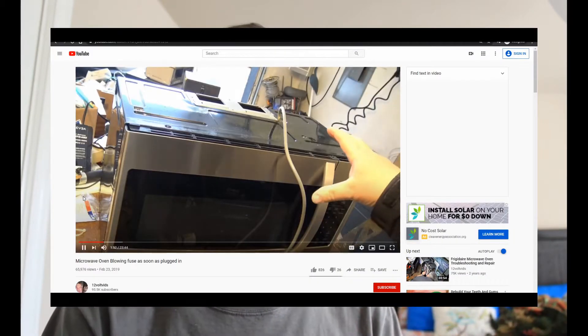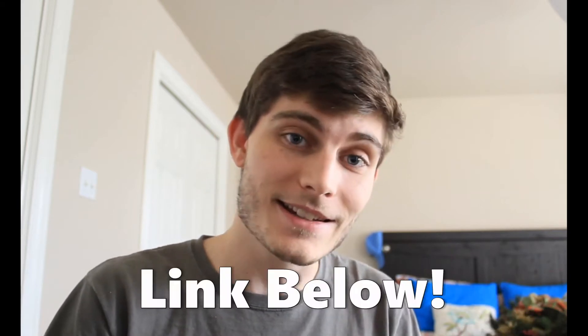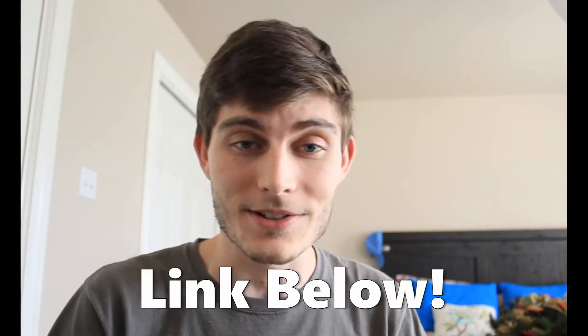I came across this YouTube channel called 12VoltVids. You can tell this guy regularly repairs appliances and stuff like this, but he was gracious enough to make a video about a microwave repair where he shares some of the knowledge he has about what to look for for different issues. I'll be sure to leave a link down below to that video if any of you guys want to check it out.